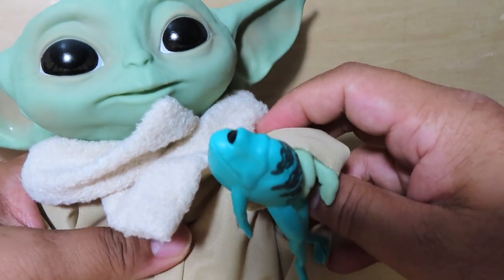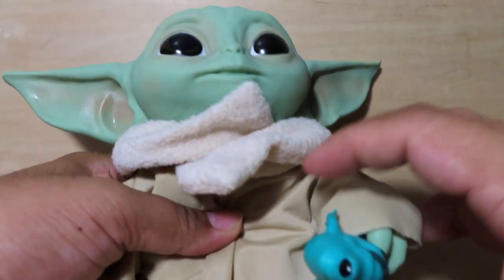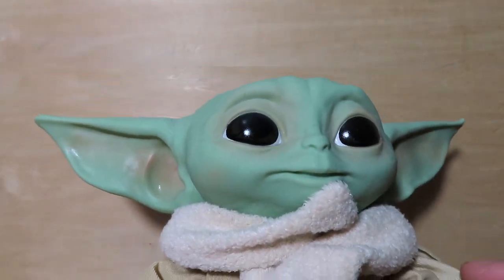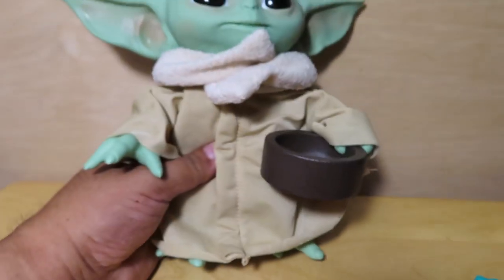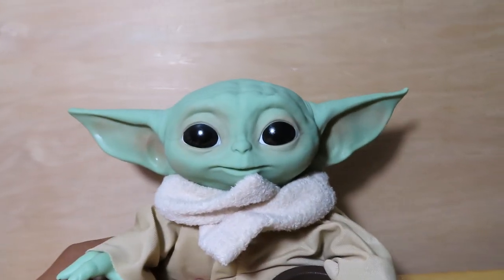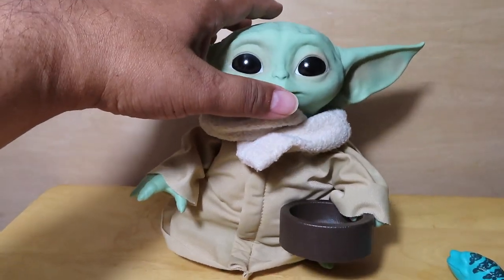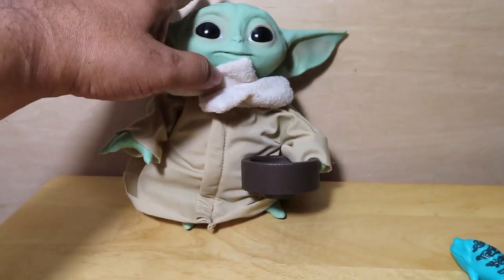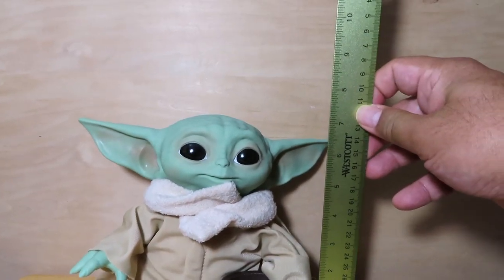So he can hold the frog — you can see he has the frog in hand there. Let's see if he can hold the bowl — that might be a little bit trickier to pull off. Oh yeah, he can kind of hold the bowl. So he does have the bowl in at least one hand. It's a little hard to balance him since he is plushy, but let me prop him against the back here and get the measuring stick again.